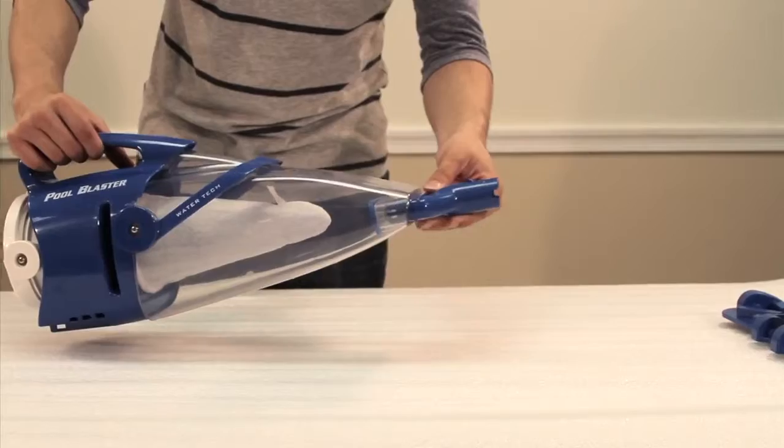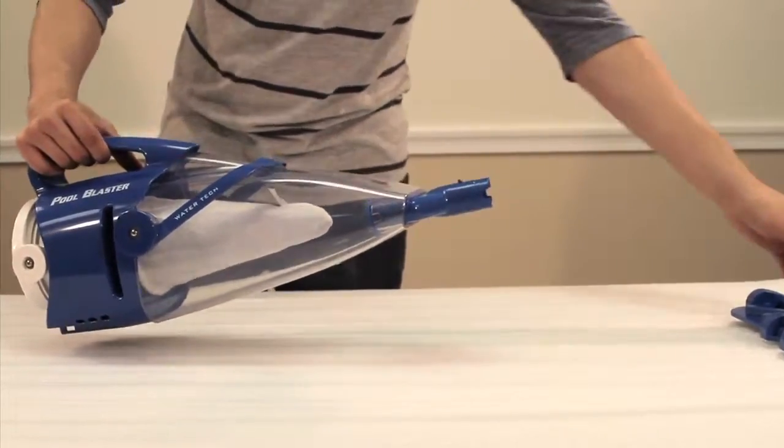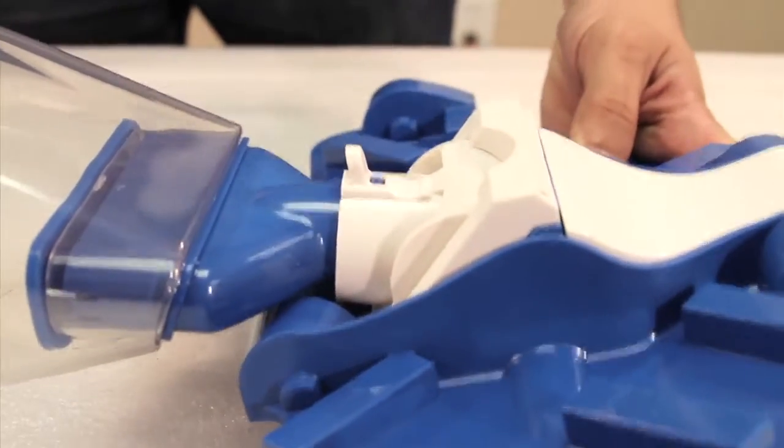Next, snap the nose cone into the debris chamber. Then snap the vacuum head onto the nose cone as shown.